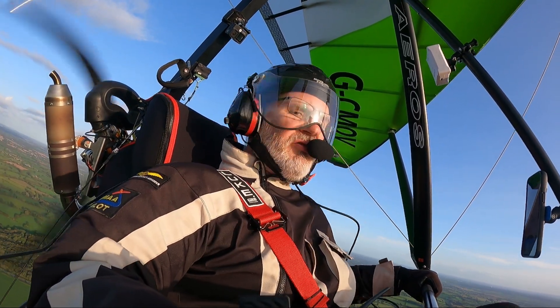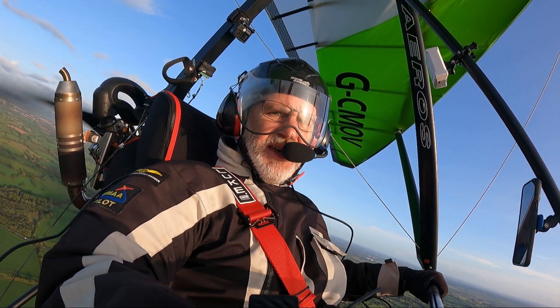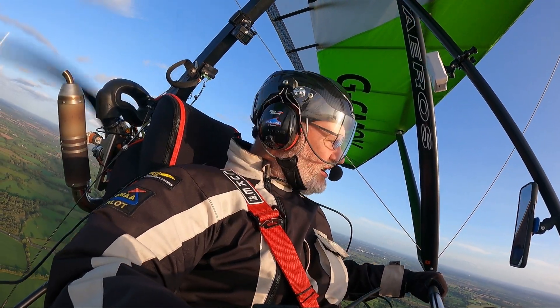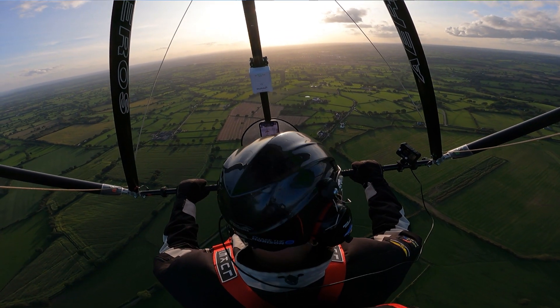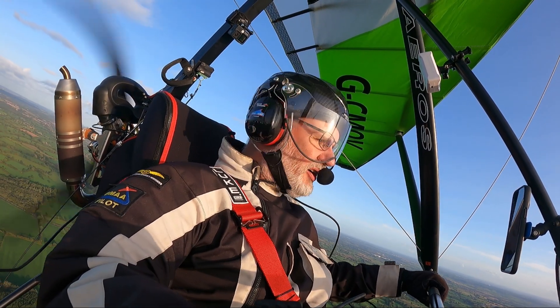The first thing I've noticed is in terms of pitch — if you pull or push on the bar, you get a lot less resistance than I'm used to on the Fox 13 TL wing. That wing wants to fly at a certain speed, and if you want to fly faster or slower than that it can do it, but you've got to put some effort in on the control bar. This wing is so light in pitch.